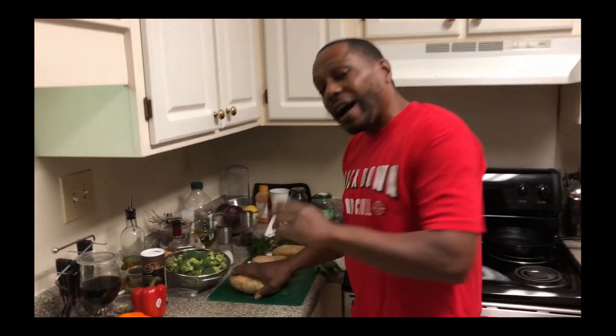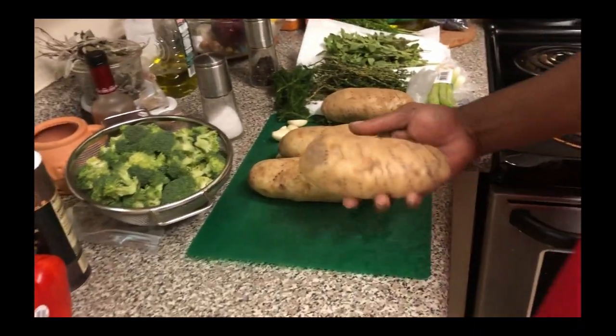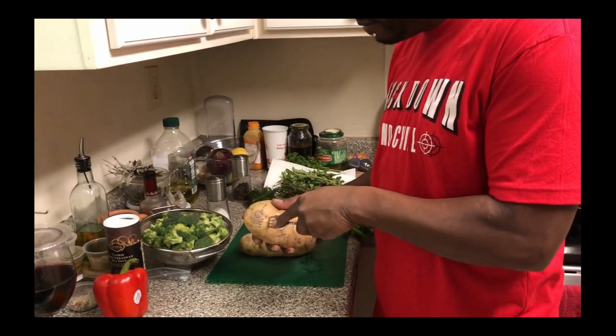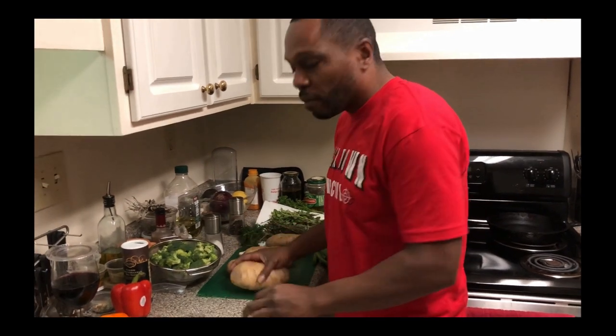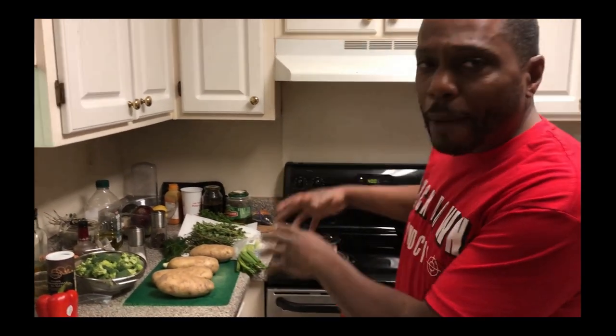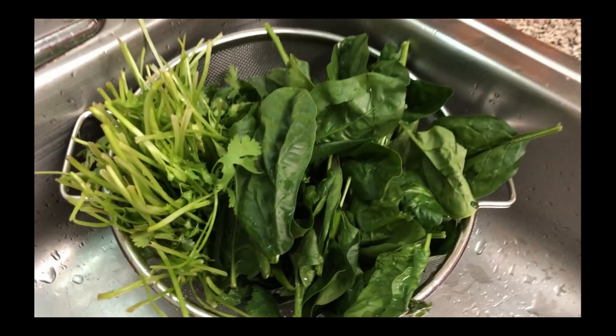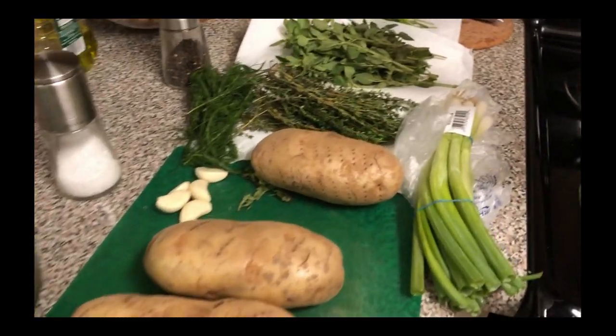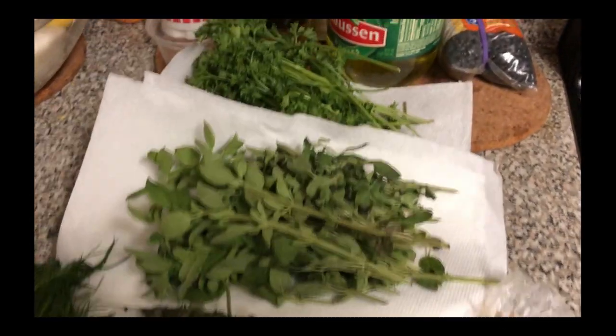We got our potatoes over here, already washed. Basically what you got to do is poke holes in your potato to get it ready for the oven, then we're going to wrap them in foil and cook them for an hour. When we take them out, we're going to scoop out the flesh and fill them up with all these good veggies and herbs — spinach, cilantro, broccoli, oregano, thyme, parsley, and some green onion as well.